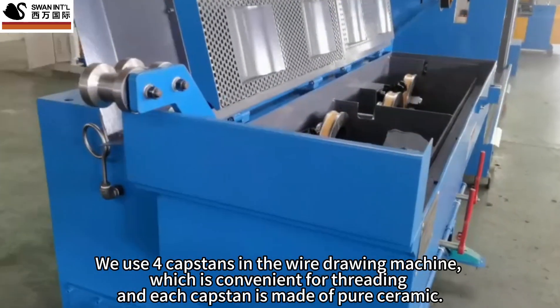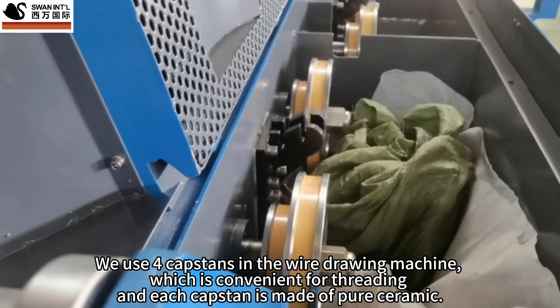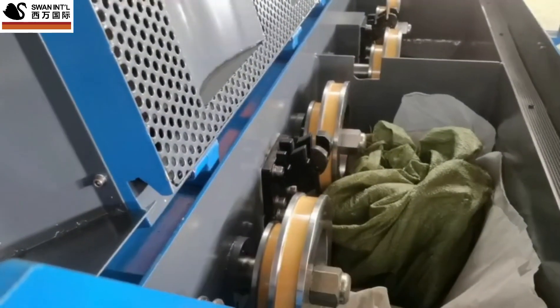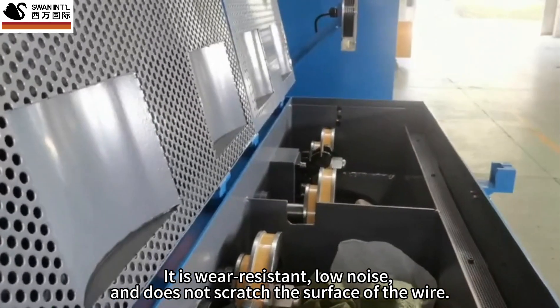We use 4 capstans in the wire drawing machine, which is convenient for threading, and each capstan is made of pure ceramic. It is wear-resistant, low noise, and does not scratch the surface of the wire.